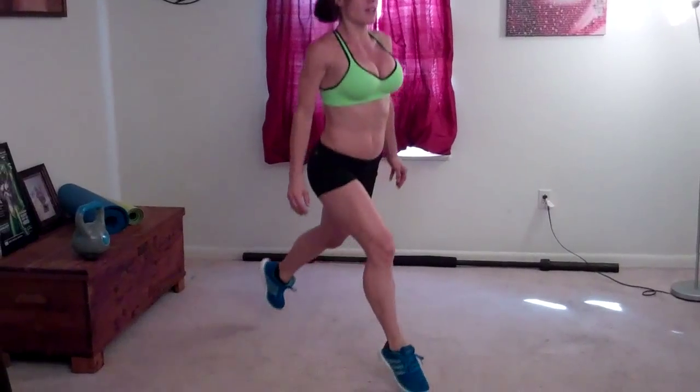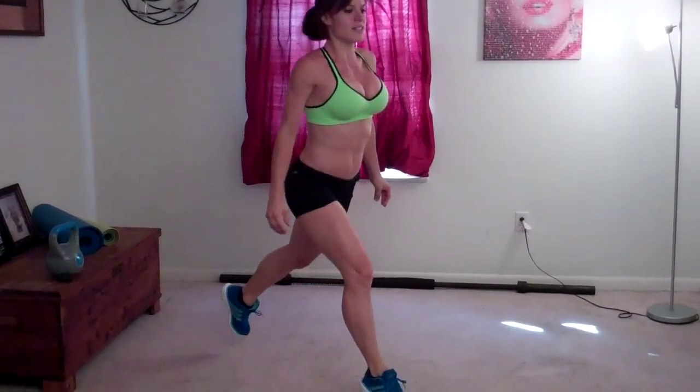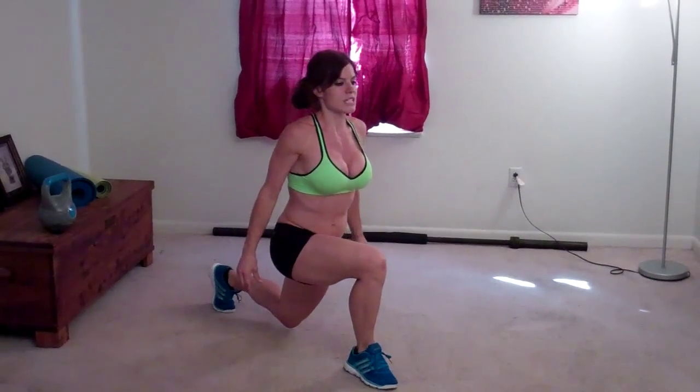Performing 14 reps on the right side. Same exercise on the other side.